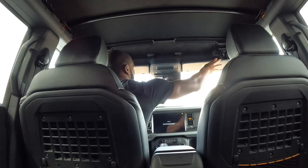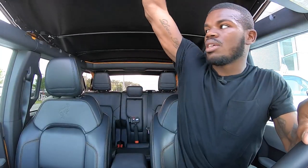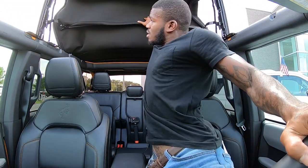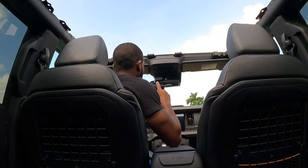I'm going to show you how to open up the soft top on the Ford Bronco. Ford makes it very simple — there are two handles here, you just push them down, then lift up and the soft top will fold down like that.